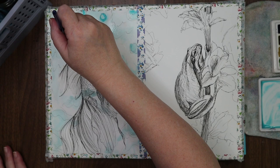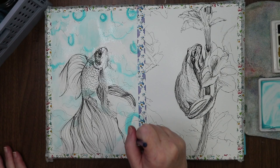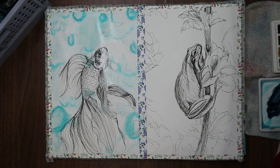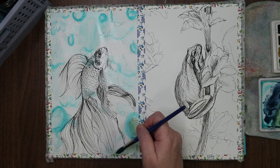Now I'll take more pure teal and do a little bit of swooshing around. Do we like that? That's a little too much. And then maybe a touch of — oh, that's bright, that's super dark — indigo mixed with a bit of green.